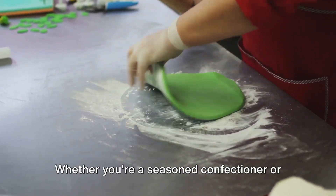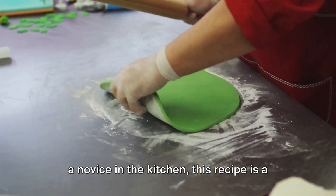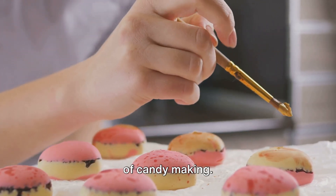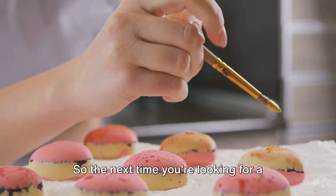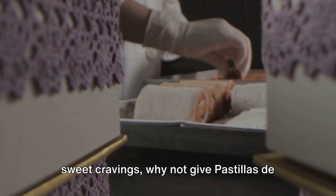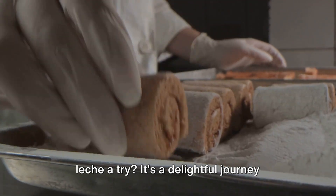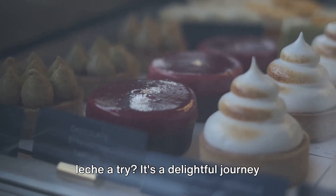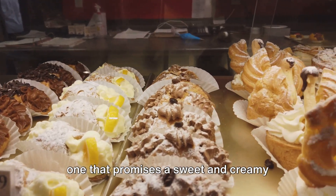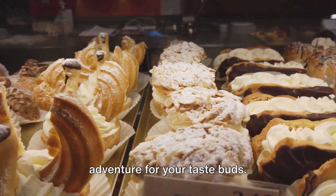Whether you're a seasoned confectioner or a novice in the kitchen, this recipe is a fun and rewarding way to dabble in the art of candy making. So the next time you're looking for a unique and tasty treat to satisfy your sweet cravings, why not give pastillas de leche a try? It's a delightful journey into the world of Filipino confectionery — one that promises a sweet and creamy adventure for your taste buds.